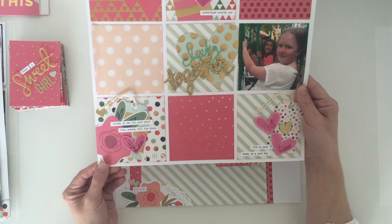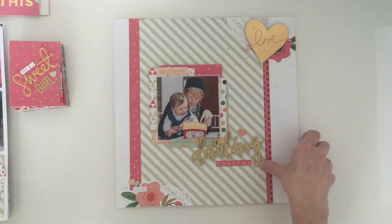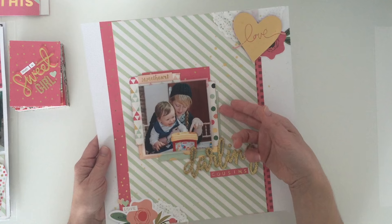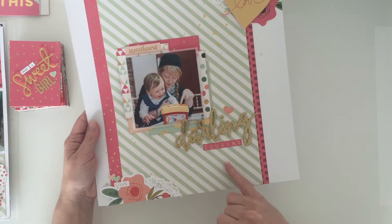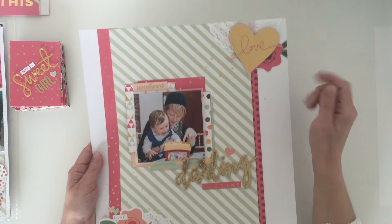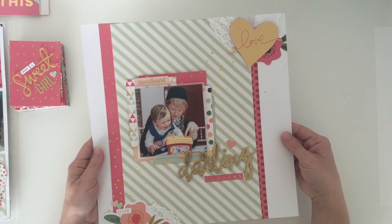This is the last layout I did - it took me quite a while with a bit of messing around, but this is layering up with pieces that were left. I've got 'darling cousins' using some of the die cuts and a bit of the doily that I added in, but other than that it's mainly the die cuts that came in the pack.